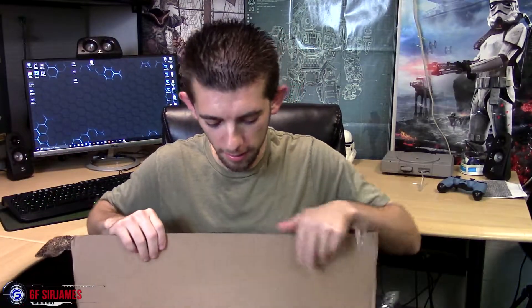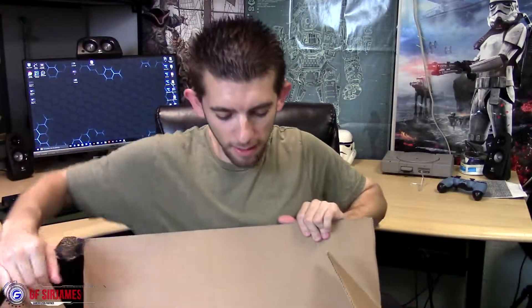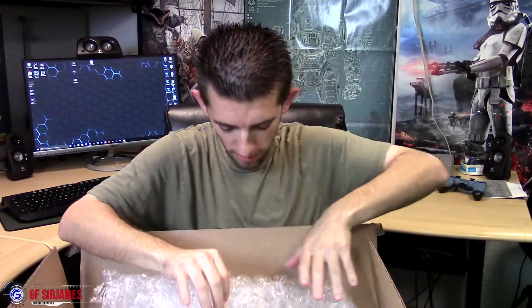Good thing there is tape right here in the center. I see a lot of bubble wrap — I almost feel like I'm unboxing a statue of some kind, it's so protected. Okay, so we have two items in the box, and it's actually heavier than I thought. Here is a mouse — put that to the side — and we have a keyboard.